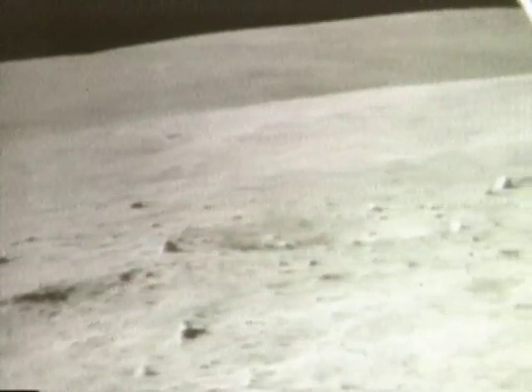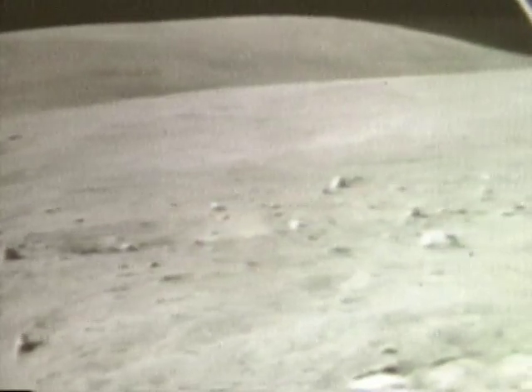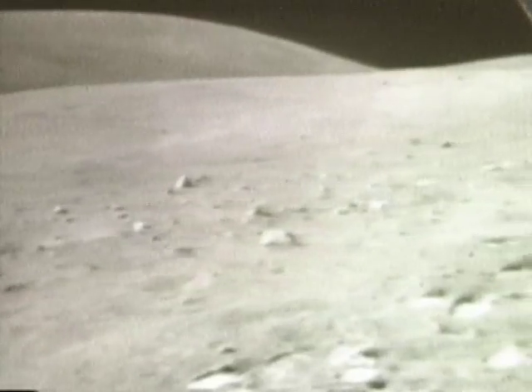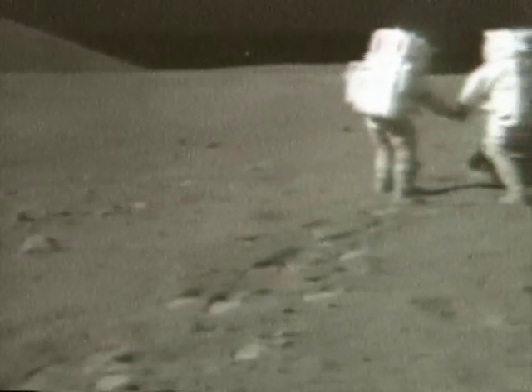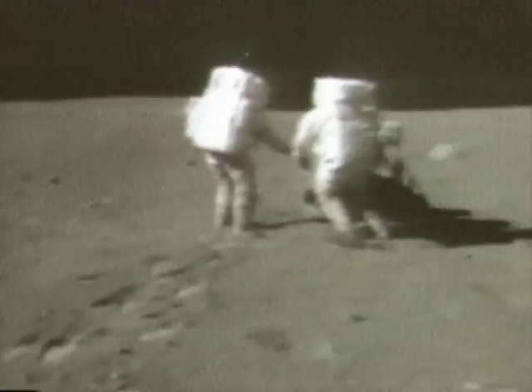That's the one you want to turn over, Charlie. This thing? Yeah, he's getting budget. Now he wants to turn that one over, Houston. I want to get a chip out of it. Look at that rock over there, John — if that's not a crystalline rock, I'll depressurize right here. Yeah, the whole thing.